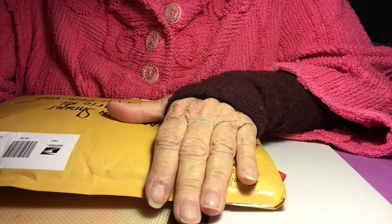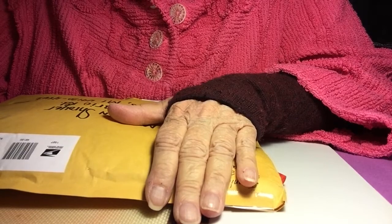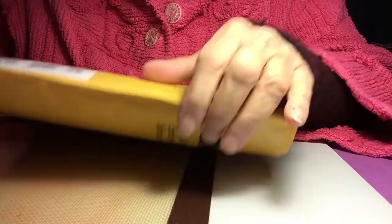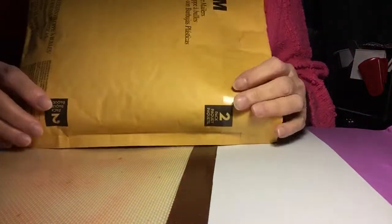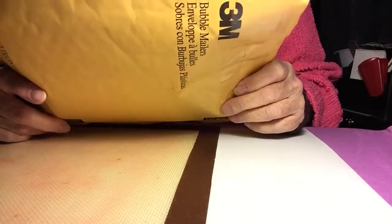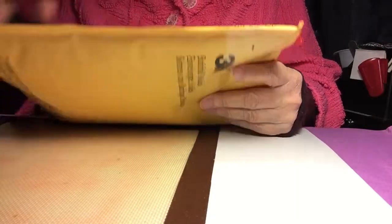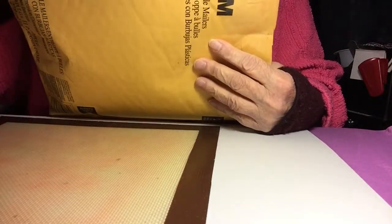Good morning everyone. Today's Friday. You made it through another week and it's a little bit colder today. I have a swap from Miss Jeannie Dreamer. I've just opened up the beginnings and I haven't picked through it yet. Let's look and see what she sent me.